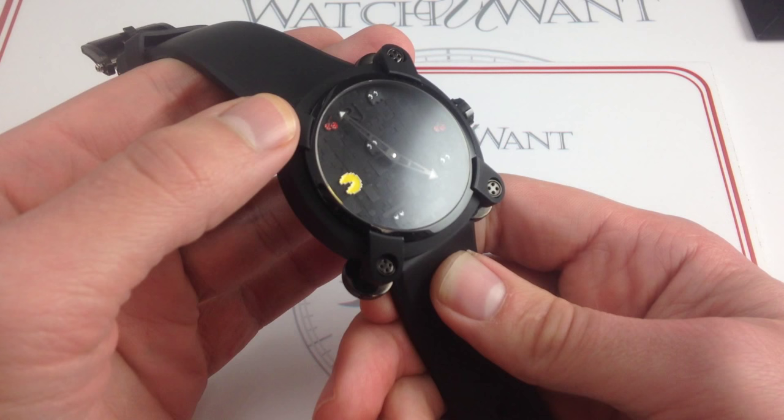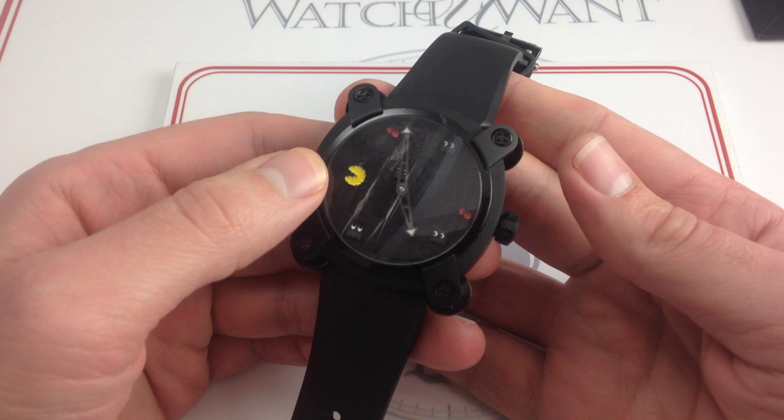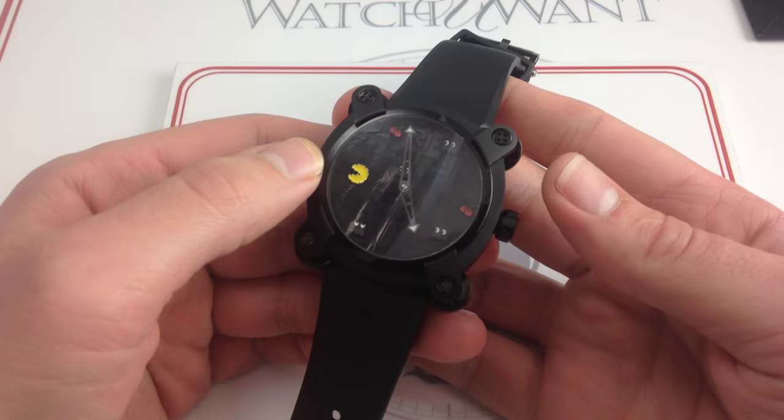When was the last time you saw someone playing original Warcraft or Command and Conquer? So this watch has an enduring appeal. Even though Pac-Man was released in 1980, it remains a focal point of pop culture and is instantly recognizable, even to those who may never have played the game.